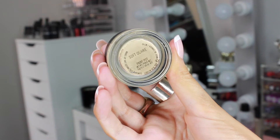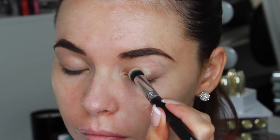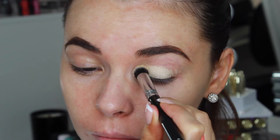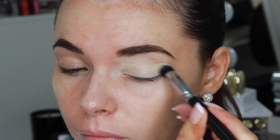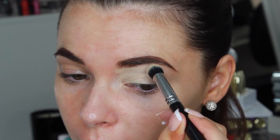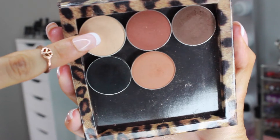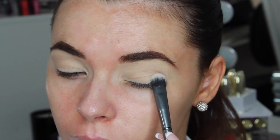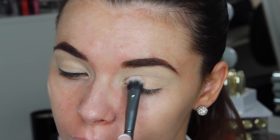I'm priming my eyes with MAC Soft Ochre Paint Pot with a Zoeva 142 Concealer Buffer Brush. I'm doing the eyes first for this look because I'll be using a loose glitter pigment and darker eyeshadows, so any fallout under the eyes I can clean up first before applying the face products. I'm taking Makeup Geek Beaches and Cream Eyeshadow on a Morphe G26 brush and setting that eye base. This will allow eyeshadows to blend easier on the lid.